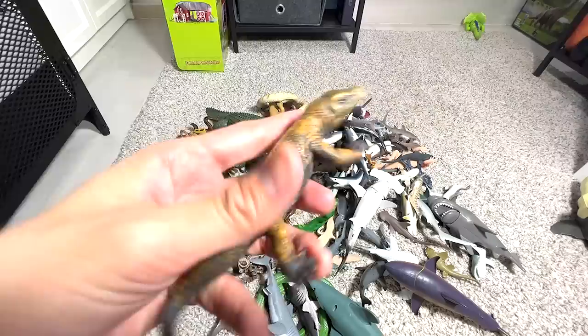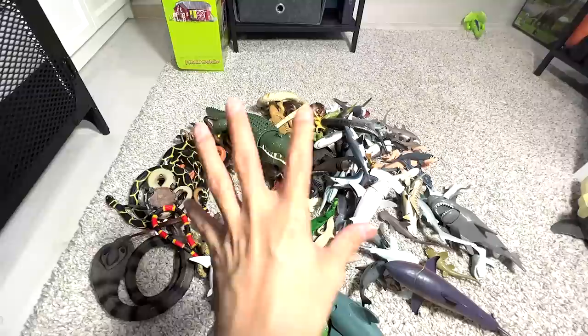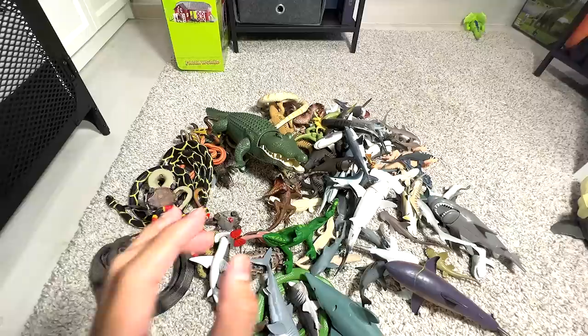Next, another reptile — another Komodo Dragon. You guys know that Komodo dragons can actually run quite fast, and their bites are deadly. If you are bitten by a Komodo dragon or any other animal, they will be poisoned and might die in a couple of hours after being bitten.